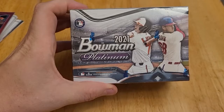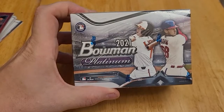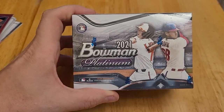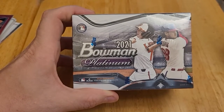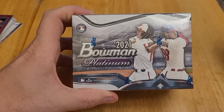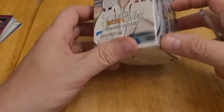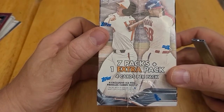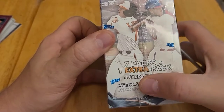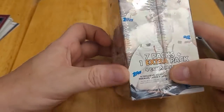This is 2021 Bowman Platinum. You can tell by the Platinum that this is a kind of higher-end product. And with Bowman, you know it features prospects. The checklist has 100 veterans and rookie cards and 100 top prospect cards. We get 7 packs plus 1 extra pack, so 8 packs, 4 cards per pack — 32 cards total. And it says there are four exclusive Ice Foil Parallel cards, so we'll have to look for those.